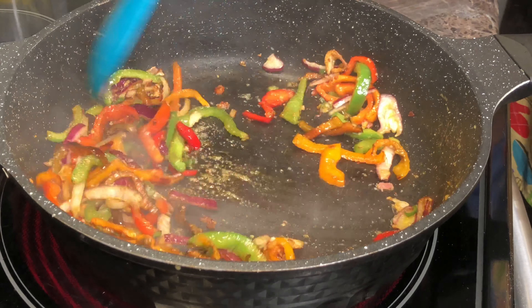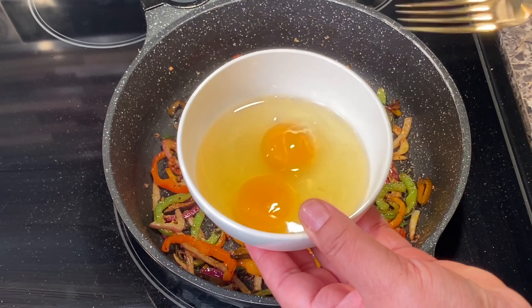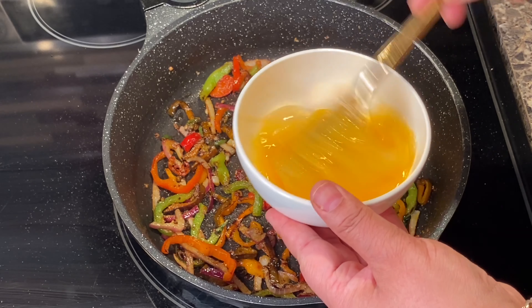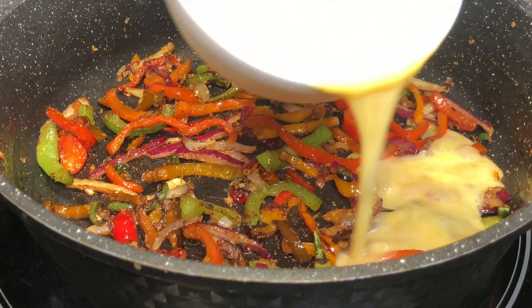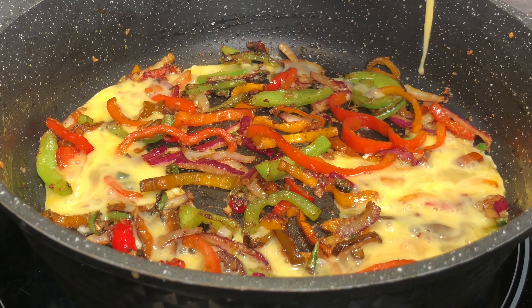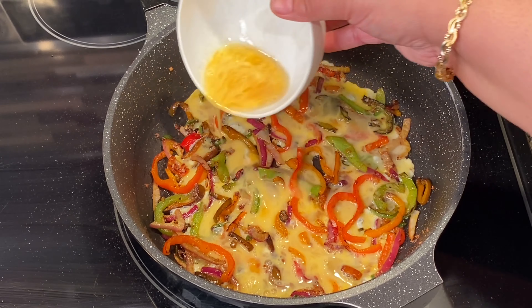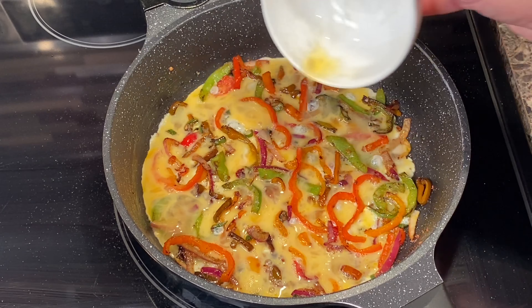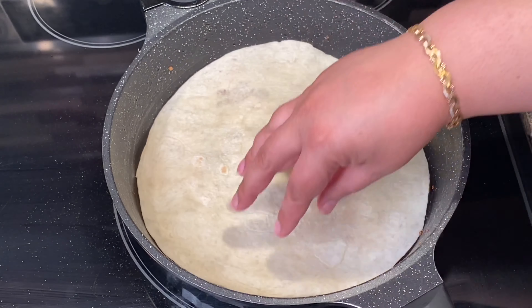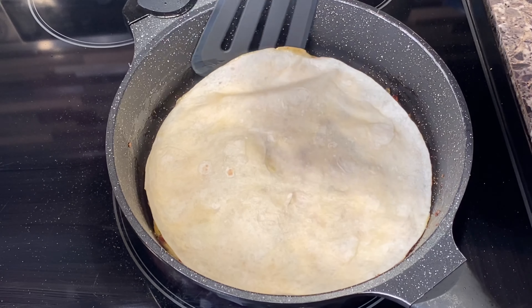Mix well and spread evenly. We're gonna take two eggs, beat them nicely, and try to cover your veggies with your eggs evenly. Make sure to put your stove on low. Now I'm putting a tortilla — you can take any kind, I'm taking white, that's all I got.